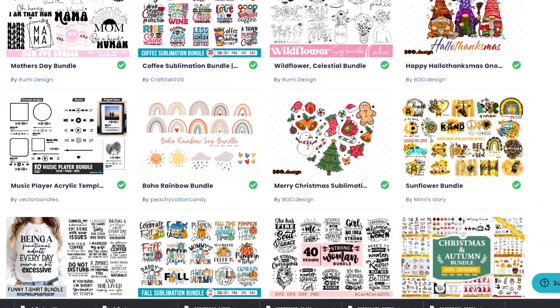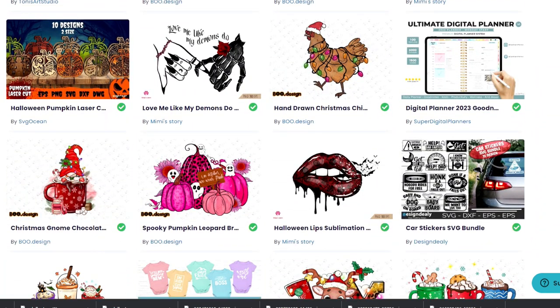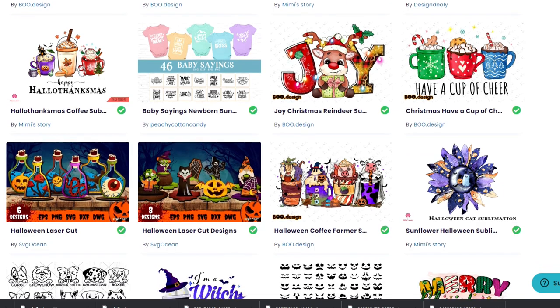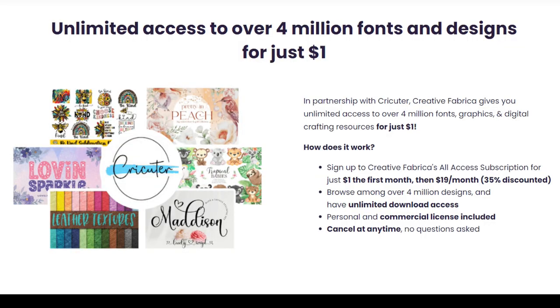Creative Fabrica is my one-stop shop for all of my fonts, graphics, and project ideas. If you're not using Creative Fabrica yet, you're really missing out on a great opportunity to take your business to the next level. I have a discounted link in my video description that will save you 35% off. You can try Creative Fabrica's all-access subscription — it gives you unlimited commercial access to everything on their site for just one dollar for the first month, then $19 per month after. This membership is normally $29 a month, so it's a great deal, and you can cancel at any time with no questions asked.